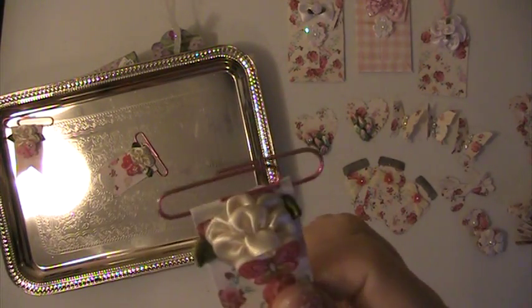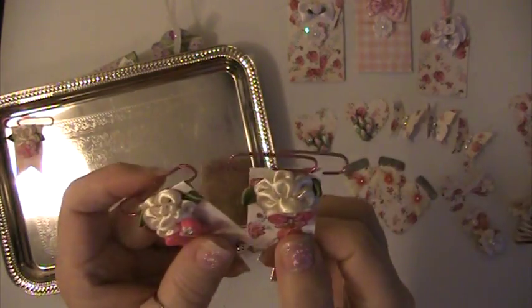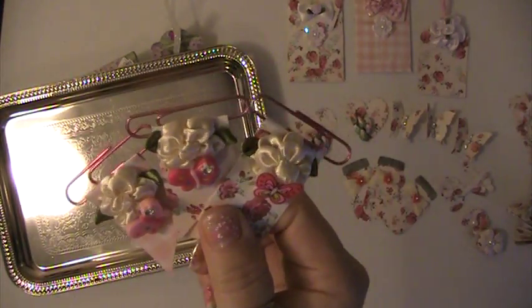I did three paperclip banners and they have a little flower, satin flower, and a butterfly on them.